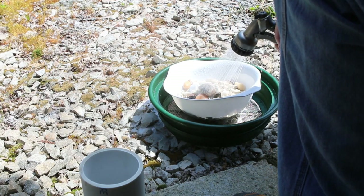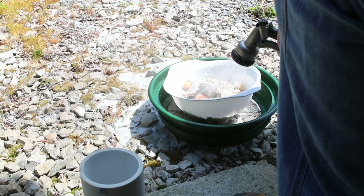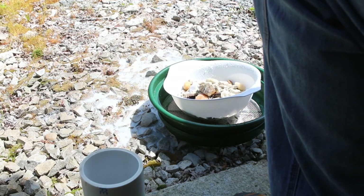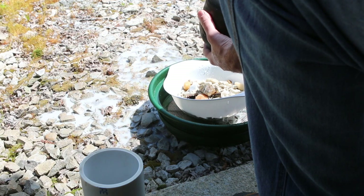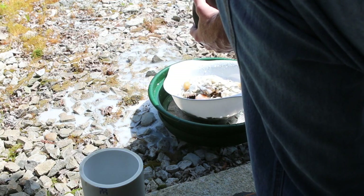Just a heads up — I live by a state route and it seems like every time I film something out here, a bunch of big trucks go by and make a lot of noise. There was a train going by earlier. So we've got to clean off our rocks and clean out our bowl.